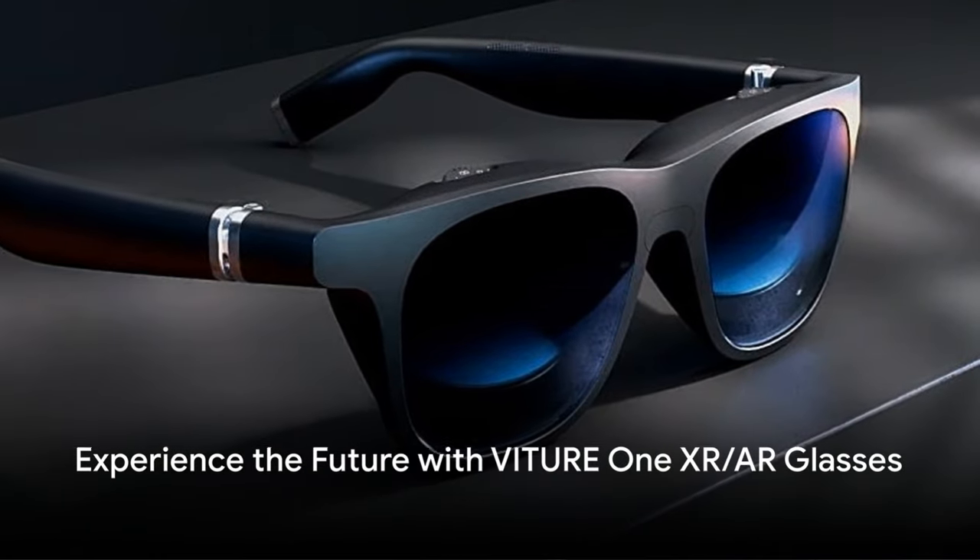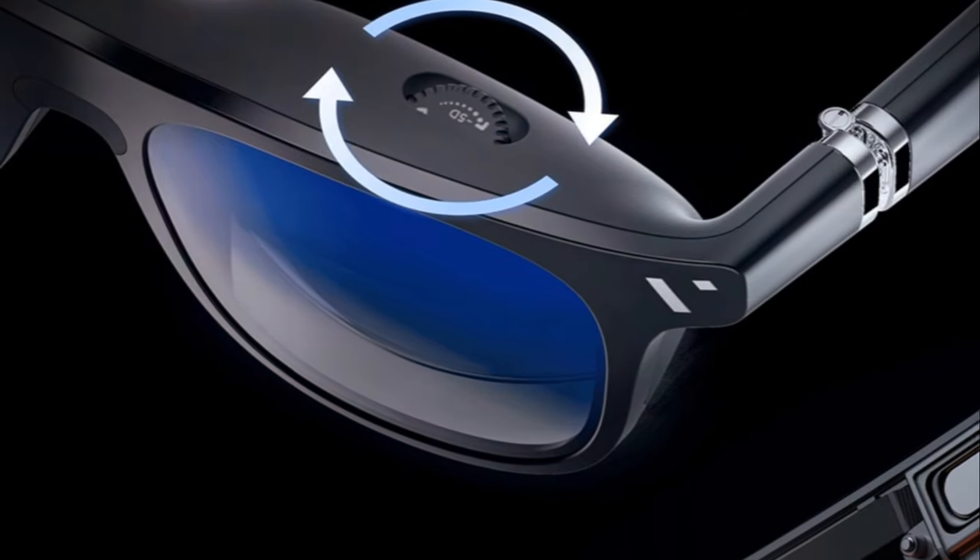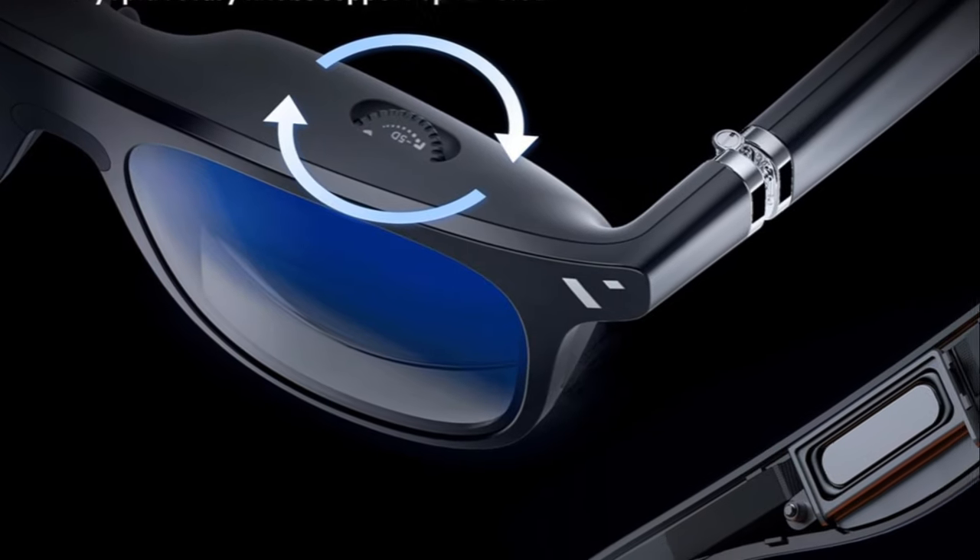Dive into the future with Viture One XR/AR glasses, the first of its kind with a seamless, pixel-free 120-inch virtual screen, thanks to the adjustable electrochromic film.